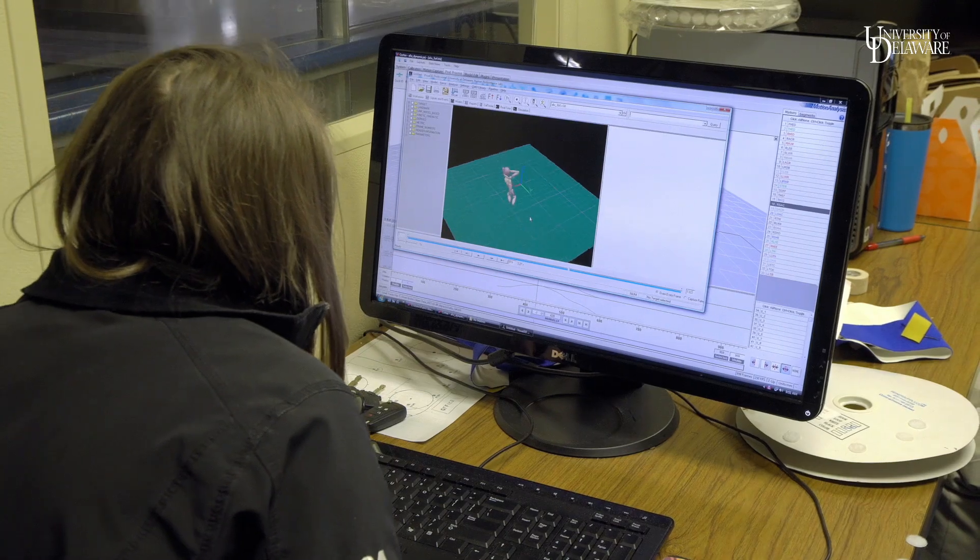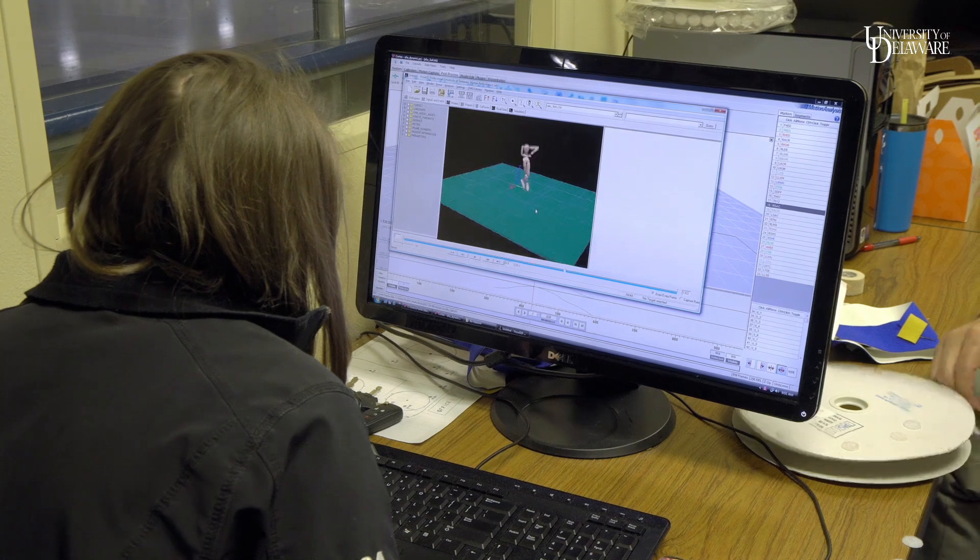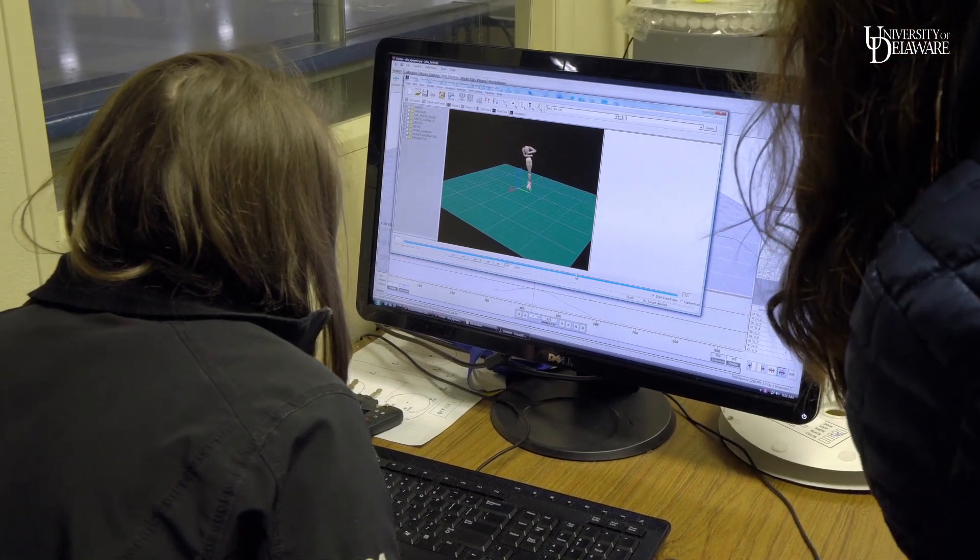We want them to pick a jump that they're not super comfortable with and haven't quite perfected — maybe they're not spinning the entire number of revolutions they need to accurately complete the jump. That way we're able to tell them what they need to do in order to complete the jump and help them get to that next level.